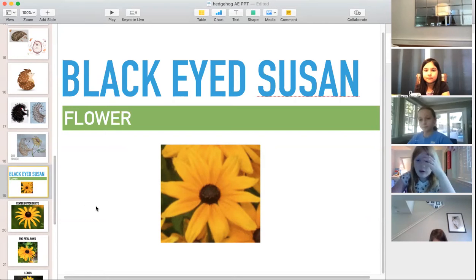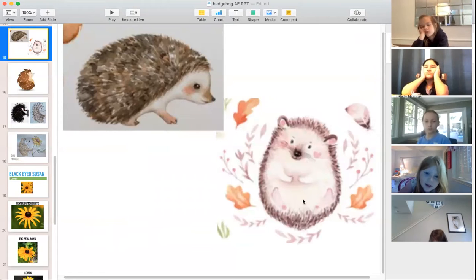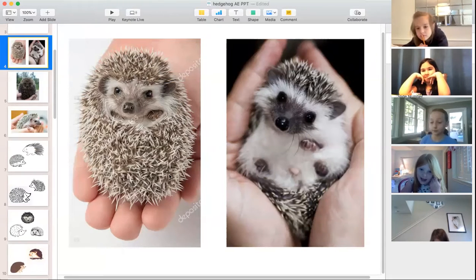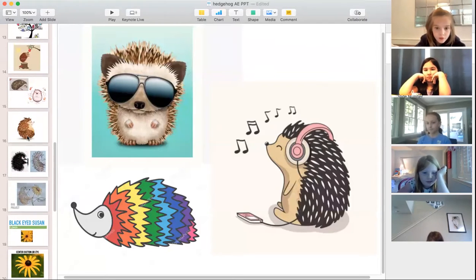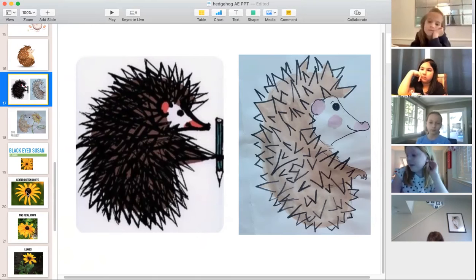A student asks about the feet on hedgehog number 18. Don't worry about them — his feet are so tiny you can barely see them. You can put them in if you want; here he is in profile and they're really tiny. Looking at the real one, you can't even see his feet. So if it bothers you, you can add them, but you don't need to.